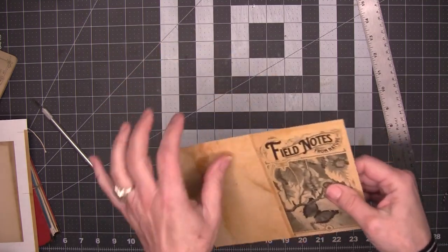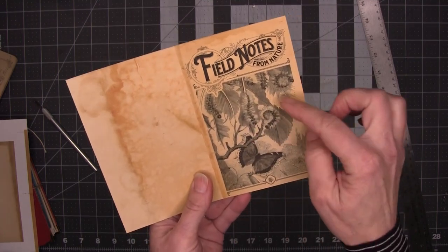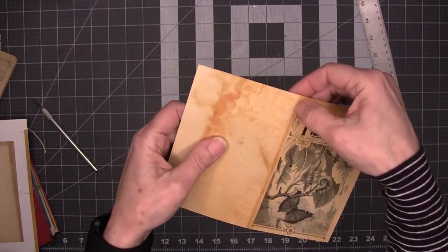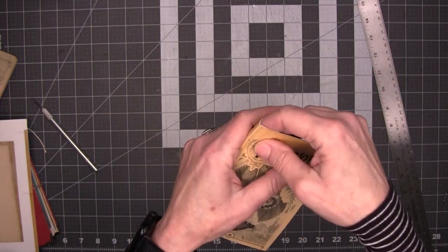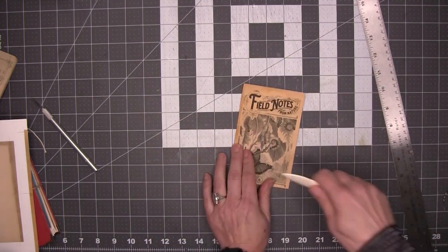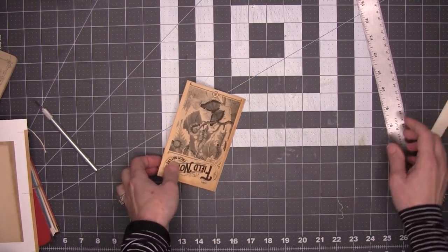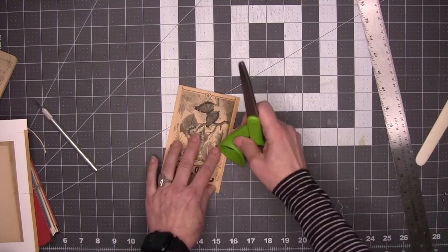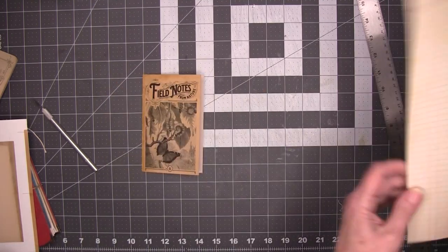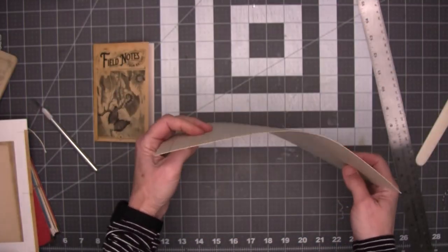This one is called 'Field Notes from Nature' and it's going to the husband — you can see it's got some caterpillars and a butterfly; she's very much into buggy things. Now we're going to fold on our score — you can see it makes for a nice, even fold — and we're going to burnish it with a bone folder. You can use the back of scissors if you don't have a bone folder. There's the cover. Now I'm going to take my paper to the paper cutter and cut these sheets.